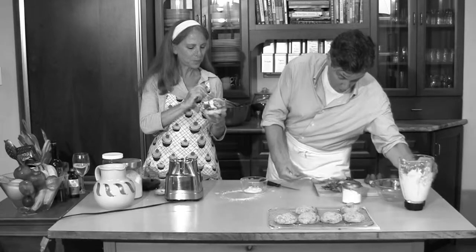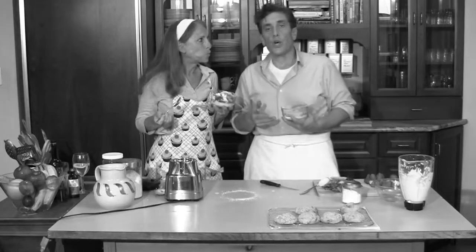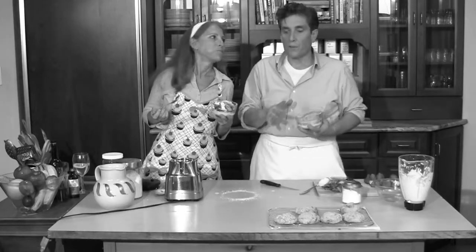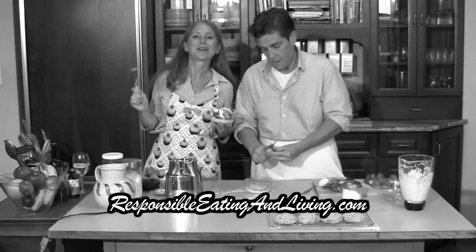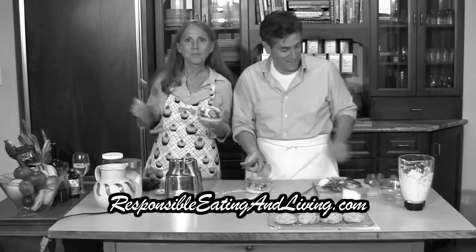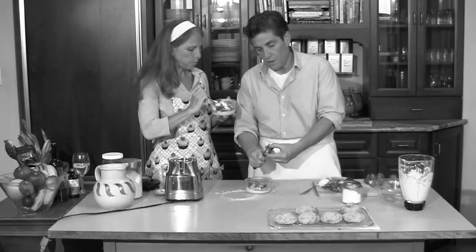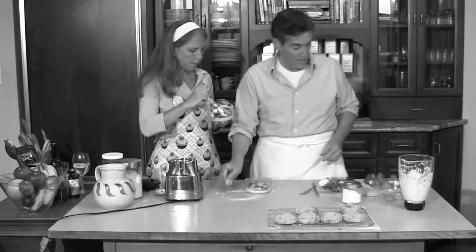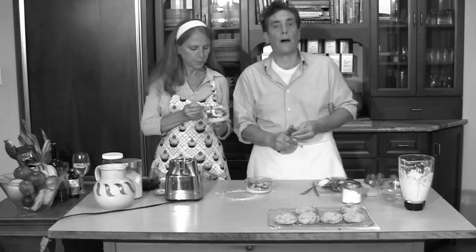Before we go, I just want to say once again that you can find everything you need to know about everything we've done here, recipes included, at responsibleeatingandliving.com. And we've talked a lot about the Swingin' Gourmets — that's a program you're going to learn a little bit more about right now.